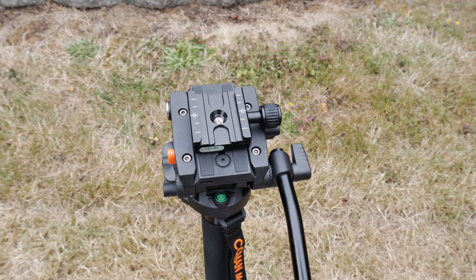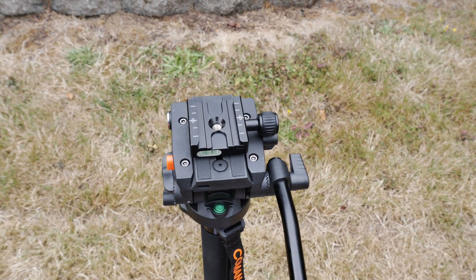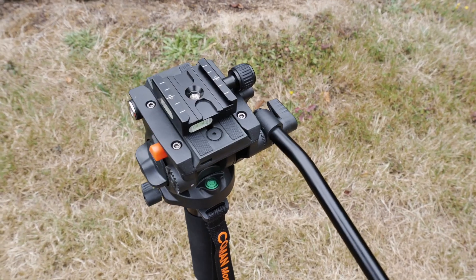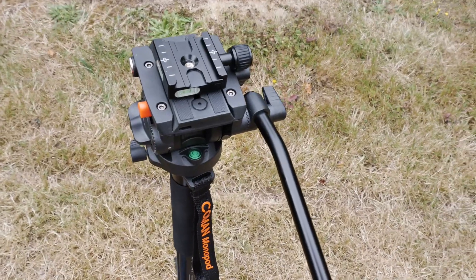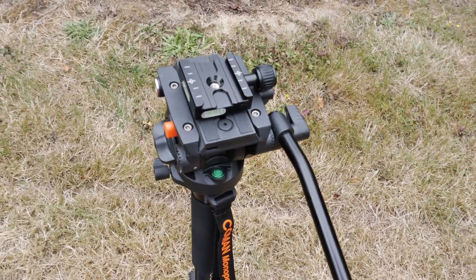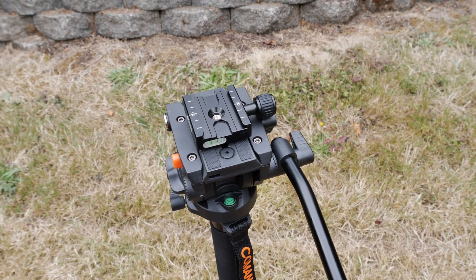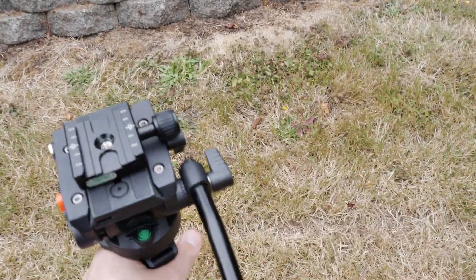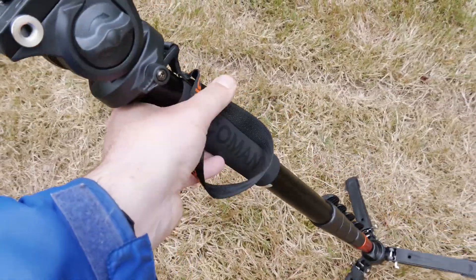Your pan and tilt are not adjustable in terms of dampening, but you can turn this knob — it locks your tilt, and this one locks your pan, so the head won't move at all. As far as the action, this thing feels buttery smooth. I did a review on a cheap budget video head recently, and this is a thousand times better. I couldn't ask for a smoother action on a video head.